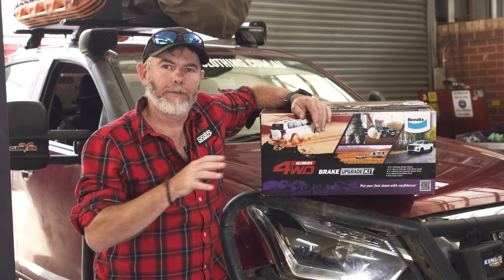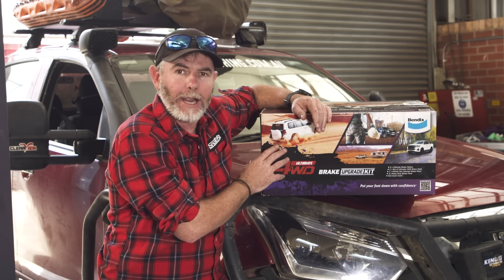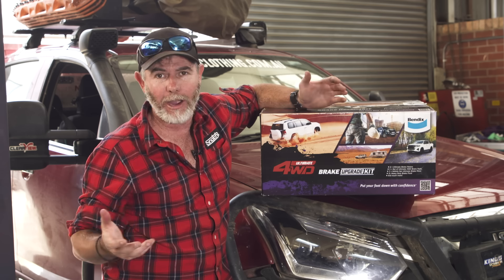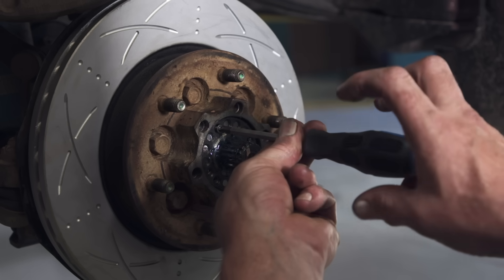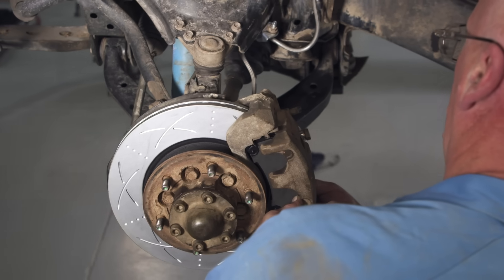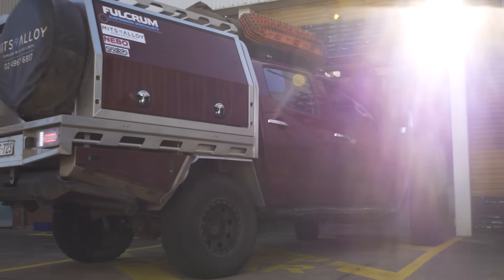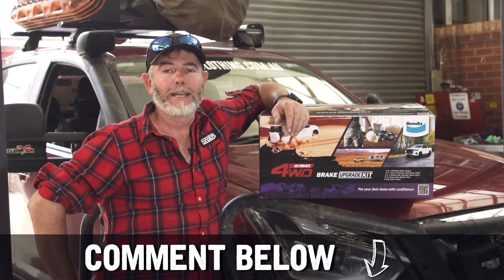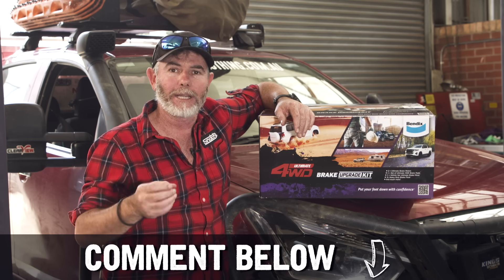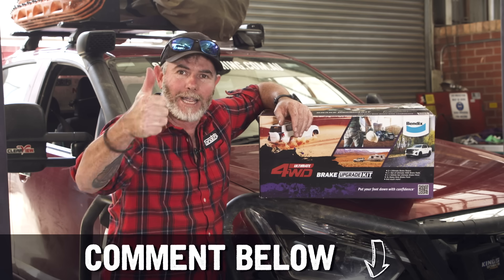It doesn't matter what dual cab you own — if you've modified it in any way like I have with my D-Max, you really do owe it to yourself to do a brake upgrade kit like this one from Bendix. It makes a huge difference, and a kit like this might just save a life, and we reckon that is priceless. Bendix make the ultimate four-wheel drive brake upgrade kit for most common dual cabs, and are creating more models all the time. They come with everything you need to replace them, and for the benefit they provide, they're incredibly affordable — much more than some other brake upgrades out there. If you've got any questions whatsoever about brakes, we've got the leading industry experts right here at Bendix, so put your questions in the comments below and the guys will answer them as soon as possible. Thank you so much for watching.